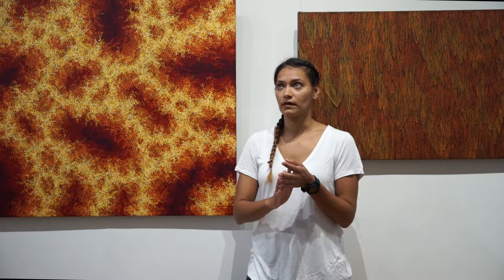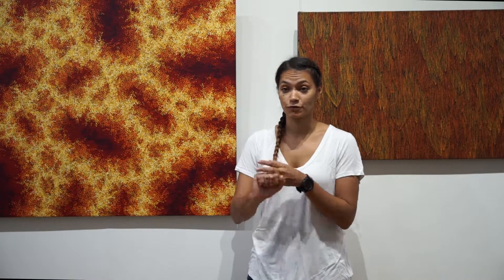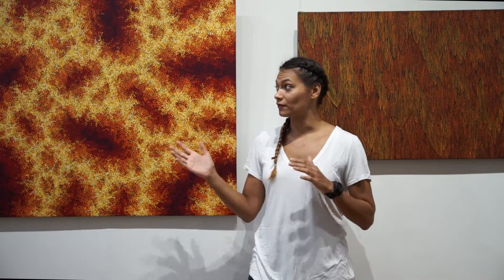A bit of background about the Element series — it's a series about fathers, so both of us paint the same story our father passed down. In the same series there's water, which is more of a blue hue, and then bush which is a beautiful green, and sand which is yellow. But what we've got here is the two fires.